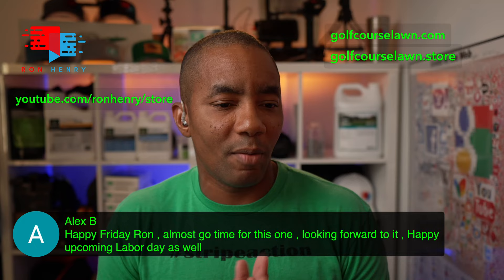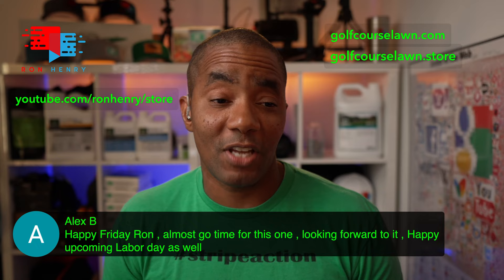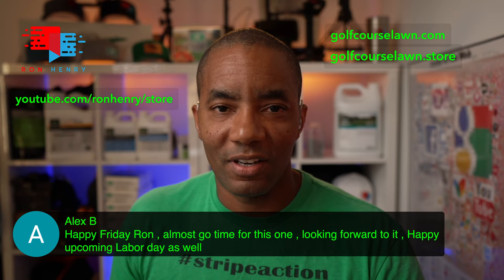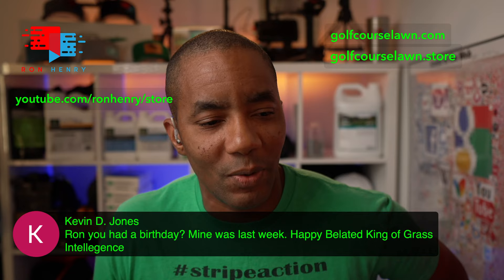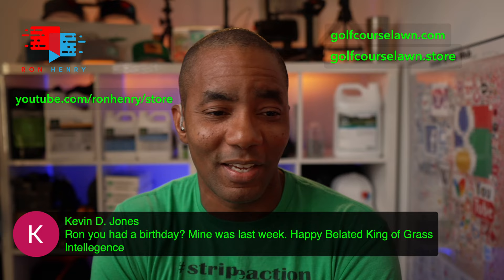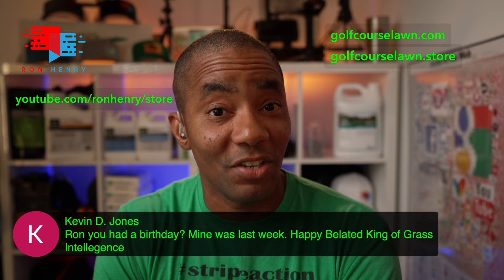Alex B says happy upcoming Labor Day weekend. Definitely — hopefully you guys got some plans to spend time with the family and do something fun that's not only related to lawn care. Kevin asks if I had a birthday — mine was last week, happy belated. I haven't had my birthday yet this year; my birthday is in September, still coming up. I am a September baby.